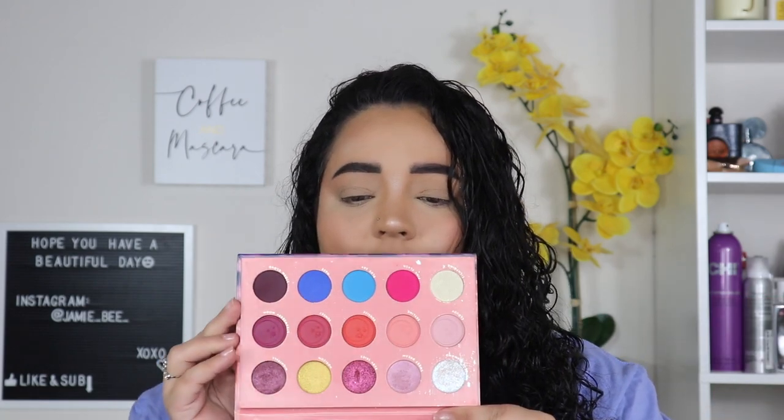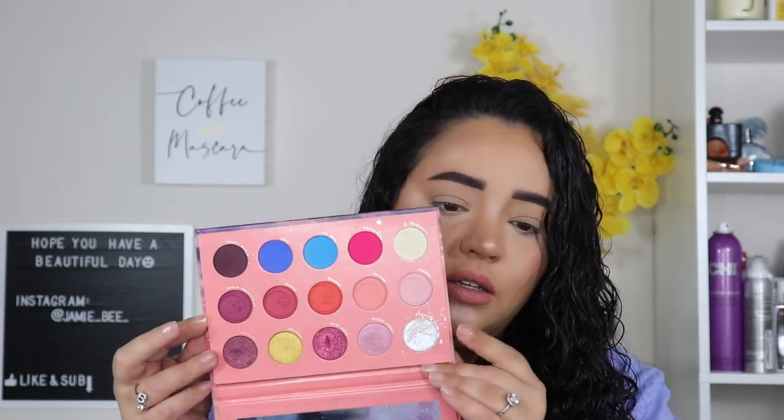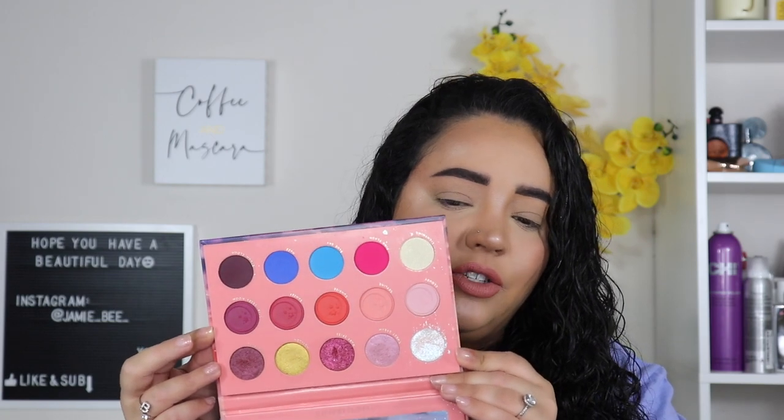Off camera, I did all of my face makeup just because when he started, it seems like he had everything on. He just focused on the eye look, so that's what we're going to do today. He did use the Lunar Beauty Strawberry Dream palette. I actually really enjoy this palette — I don't feel like I reach for it often, but it is so pretty. I use this shimmer right here the most, and then this one. I usually dig into this palette when I'm doing a look with other palettes.